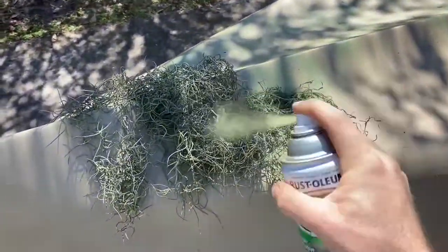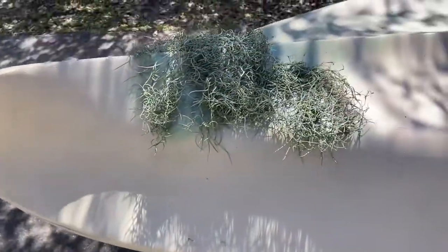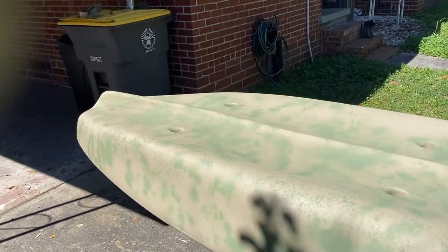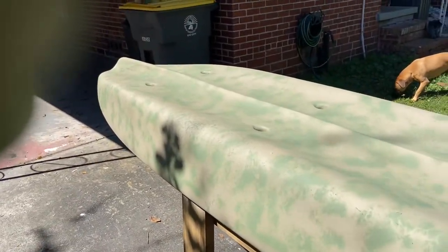Starting with some moss here and just kind of peppering it in. It's turning out pretty good — just laying the moss down on top and having at it. Once it's layered it'll look really good with all the colors and different foliage. I started with the army green using just the moss, and it turned out pretty awesome. I'm using the underside as my test run — it'll be in the water and not visible. But the moss is giving it this really awesome gator-looking color. Should turn out pretty good.